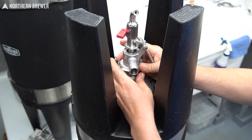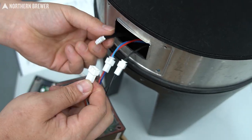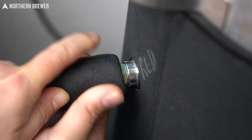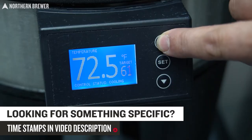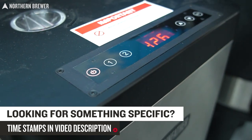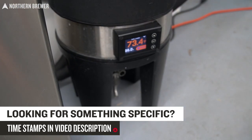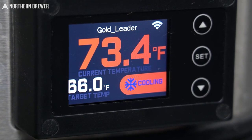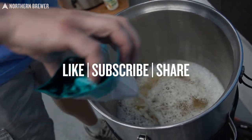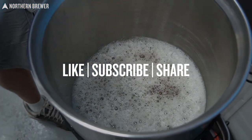You'll see setup, installation, usage, and William has some tips from his experience using these products to make it even easier for you. As this is a rather in-depth look at all this different equipment, the video is going to be fairly long, so if you're looking for something specific — a topic or piece of equipment — see the clickable timestamps in the video description. That'll help you get to exactly what you're looking for. If you enjoy watching us nerd out about home brewing equipment and ways to improve your beer quality, like this video, subscribe to our YouTube channel, and share the video far and wide.